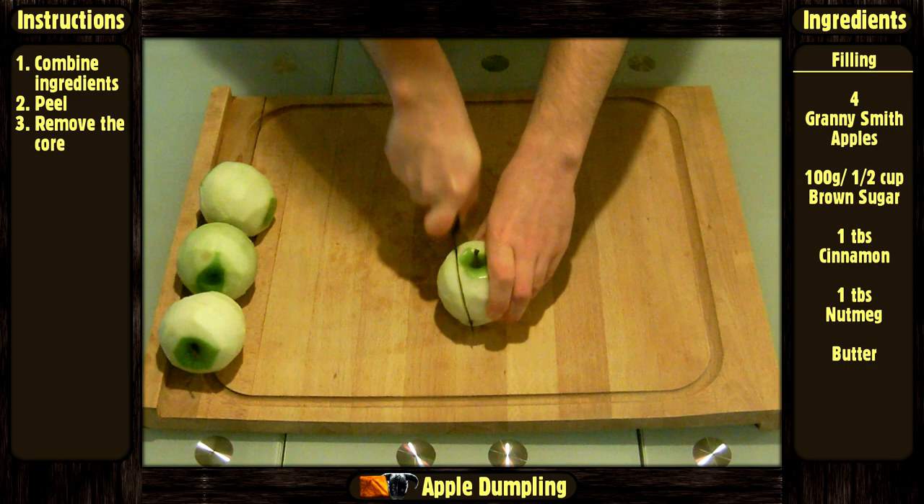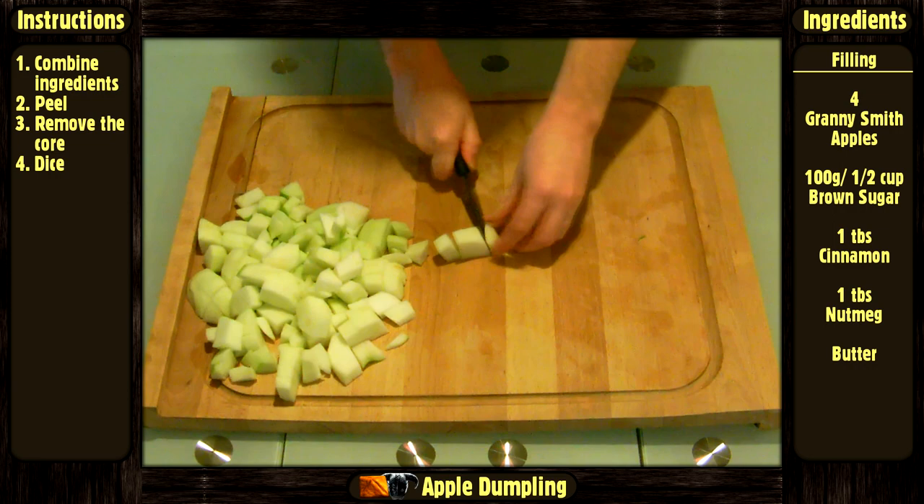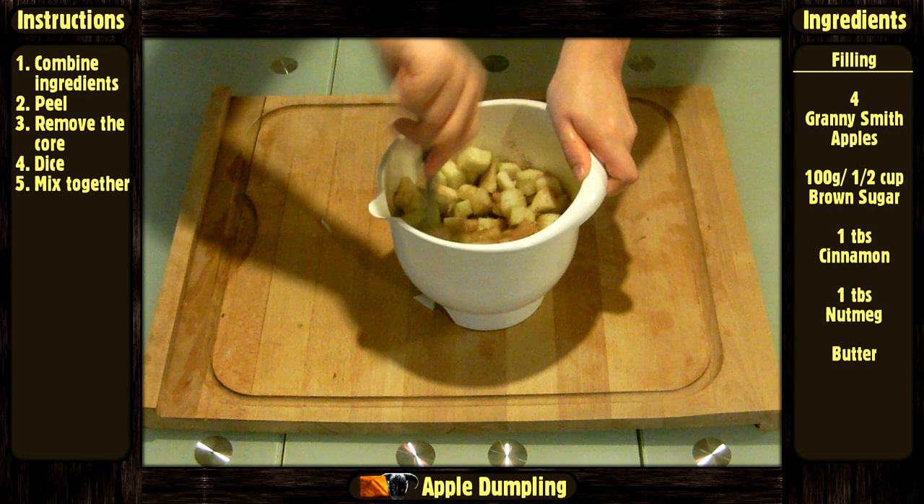Remove the core and dice the apples. Then put them in the bowl and mix everything together.